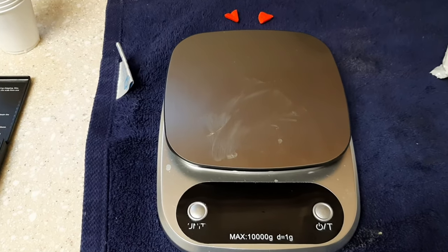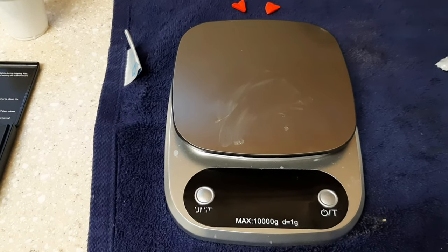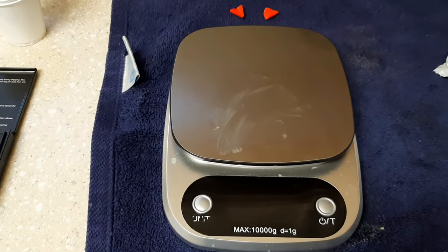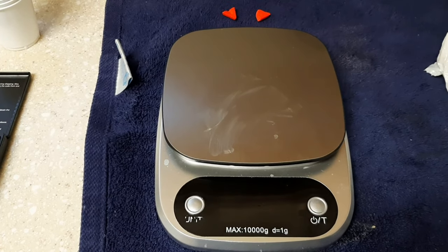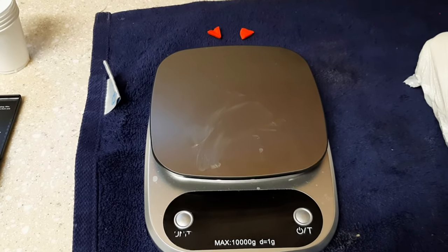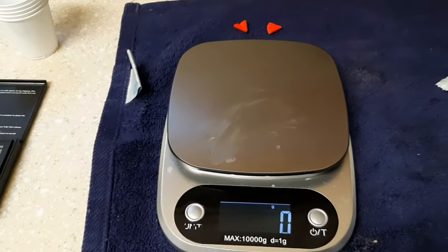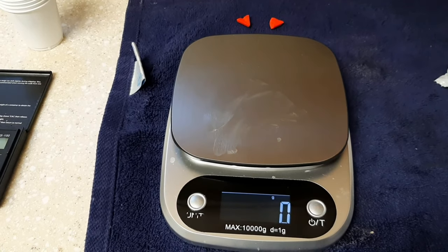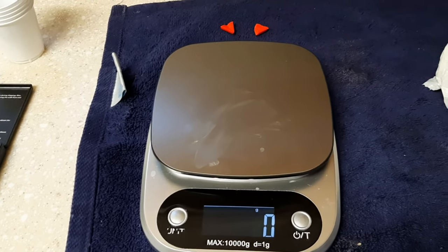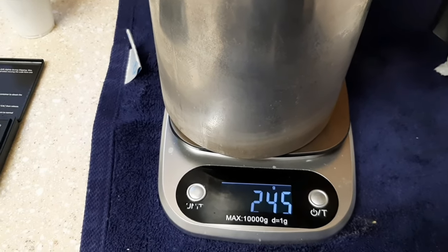Alright, here we go. I'm doing a four-layer candle. I'll talk through the first layer in detail, then speed through the other three since it's just repeating the steps. For the first part, you're going to weigh out your wax. My jar holds 150 grams of wax. I divided that by four layers, which gives me 37.5 grams per layer.